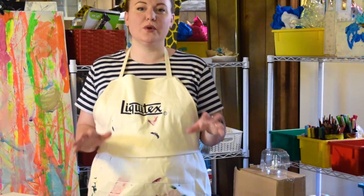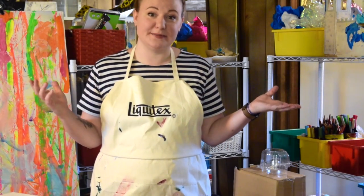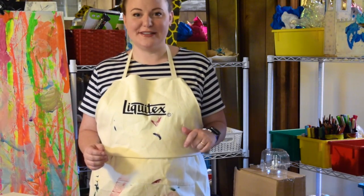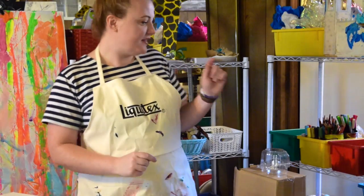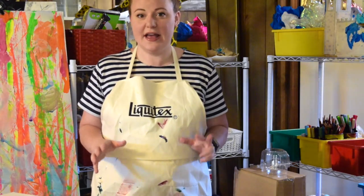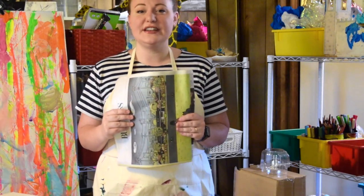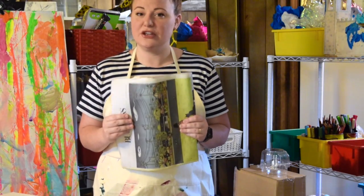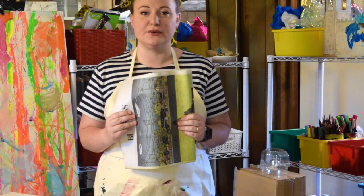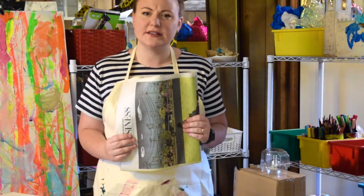I'm also working in a space where it's okay if I get things a little bit messy — I'm actually in my basement where I have an art studio set up for both of my children and for myself. This is a good spot because if I get a little bit of stuff on the floor, it's no big deal. I'm also going to need to find some newspaper. Can you find some newspaper somewhere around your house? Go ahead and pause if you need to. If you don't have newspaper, old magazines will work just fine.